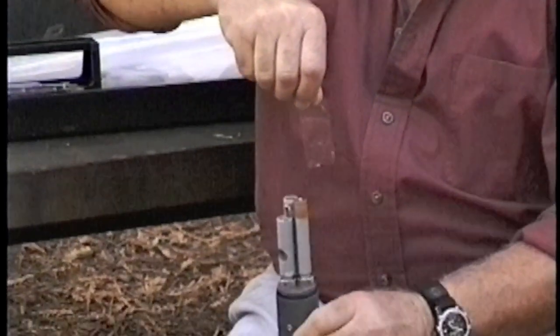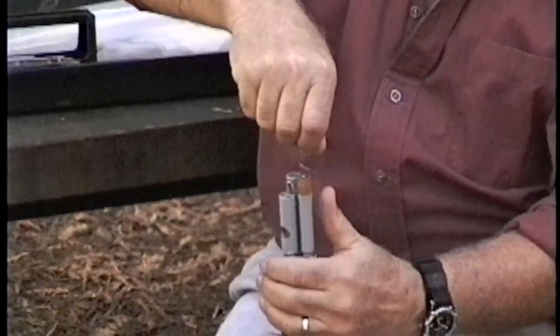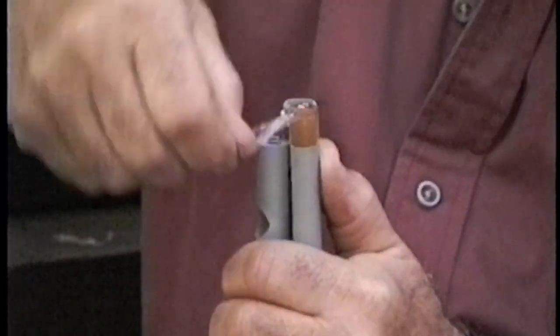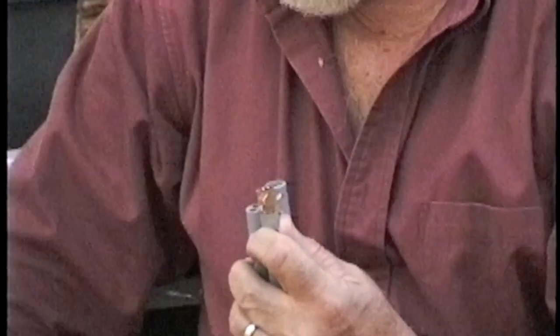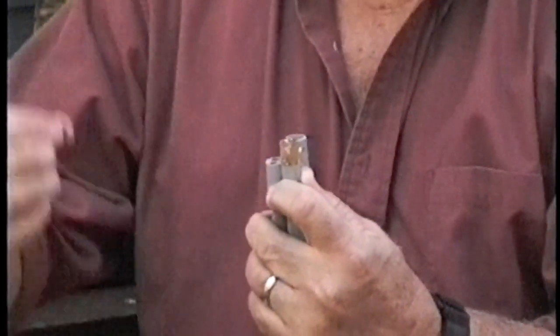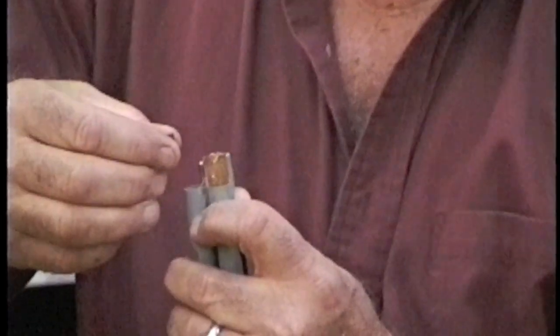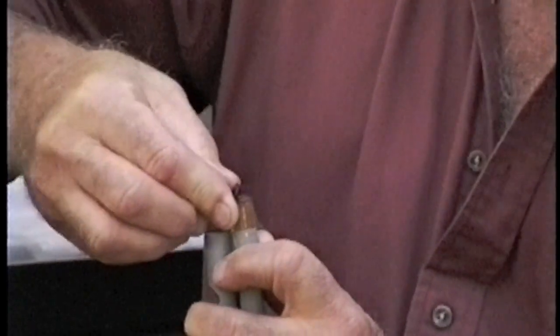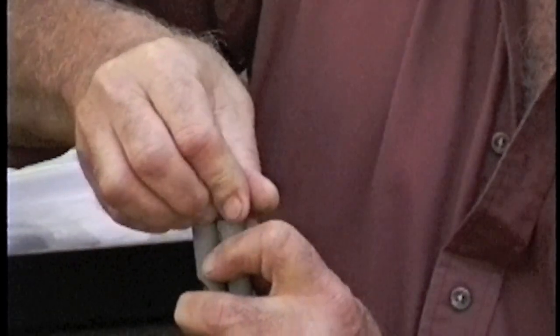You then put the membrane on the side of the probe, hold it down firmly with your thumb, and then stretch the membrane across the top of the probe, securing it with your other finger. Then, without again touching the surface of the membrane, roll an O-ring on with your fingers.